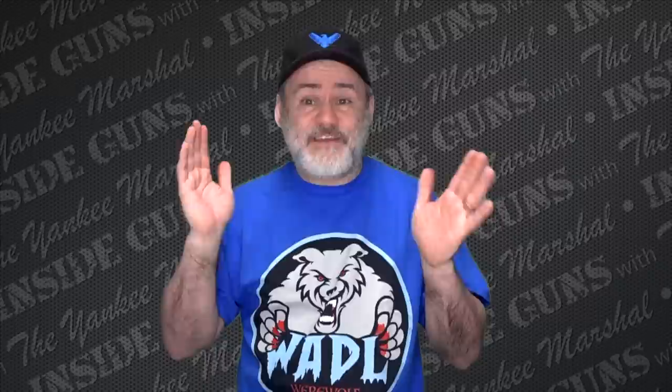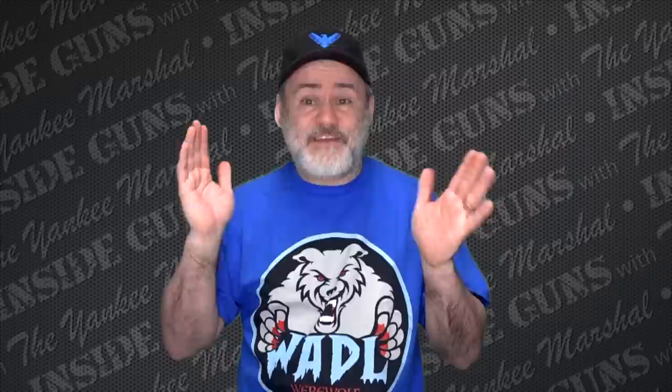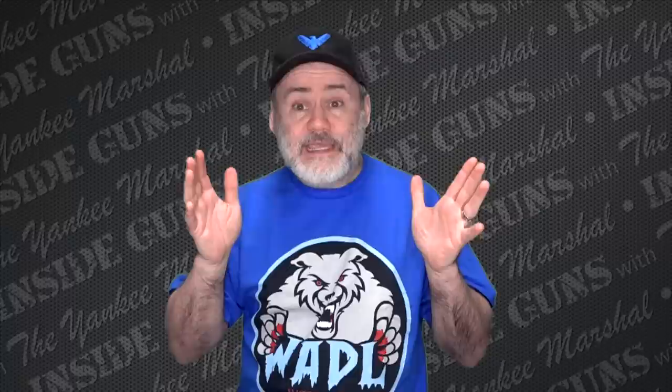I hope that was fun for everybody — I actually like talking about stuff like this. If you have any requests for things like this, let me know. But that's it for me today. I hope you enjoyed this explanation. I'll see you again tomorrow. And until then, remember — always carry, especially if it's one of these, and stay safe until I see you again.